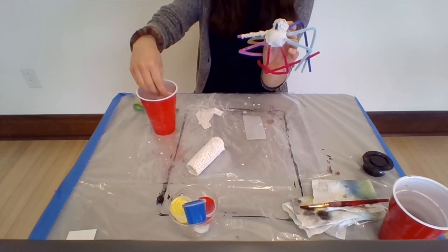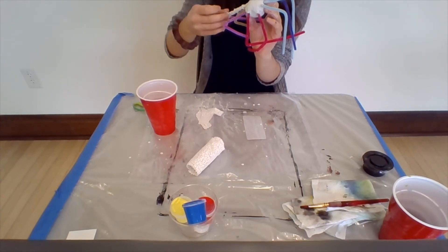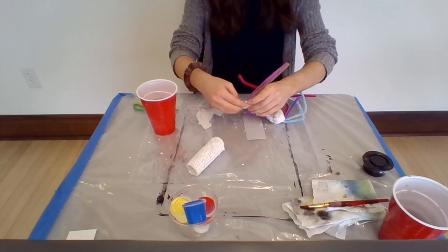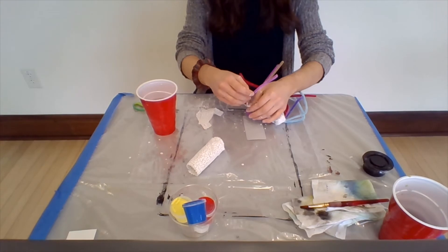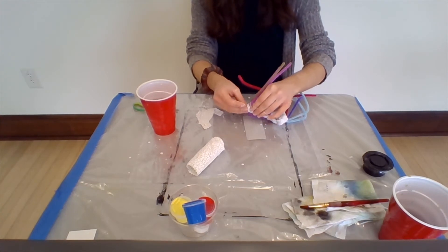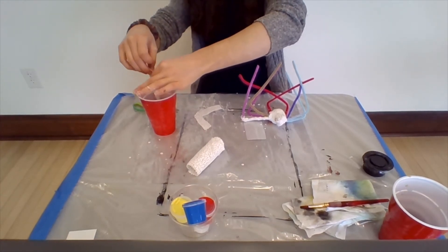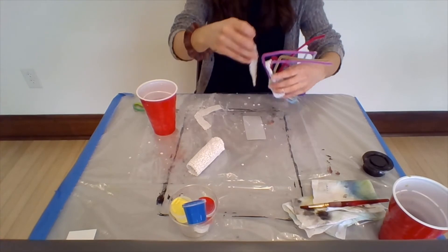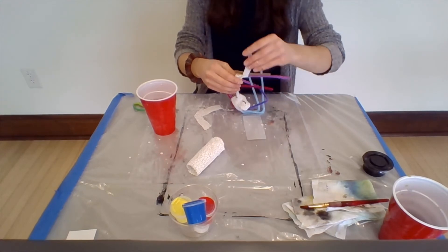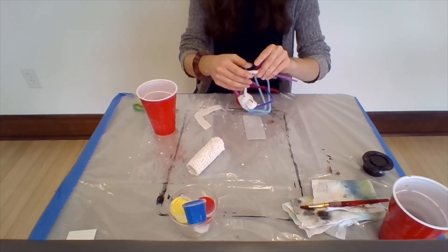We're getting there — it's going to take a little bit to dry, and we have eight legs to do, so hopefully by the time we finish one leg the other will be dry. While you're doing this, you can think about what colors you want your spider to be. If you want it to look creepy or realistic, you could do blacks and browns, or if you want your spider to look more friendly, you could give it pink with turquoise polka dots or yellow with orange stripes.